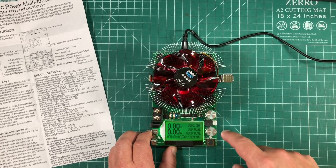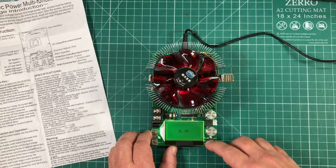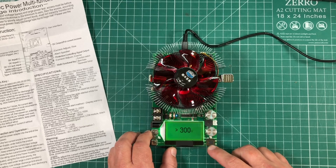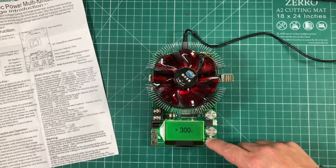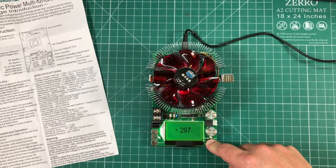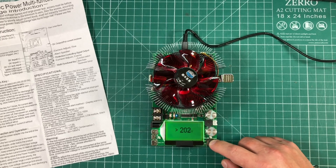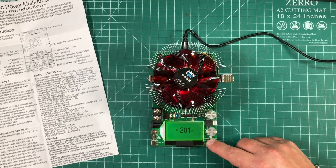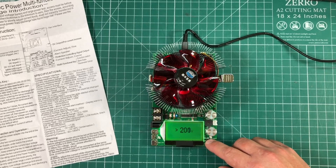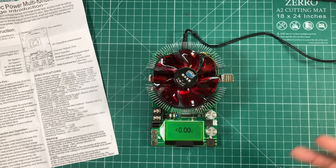There are a couple of settings to configure before using it. The next screen is backlight settings, but more importantly, the max voltage is set to 300 volts by default. Triple-press the button and it starts going down; long-press to scroll it down faster. I'm going to bring this down to 200 volts, since that's all this thing is rated for. Triple-press to fine-tune it and now we're at 200 volts.